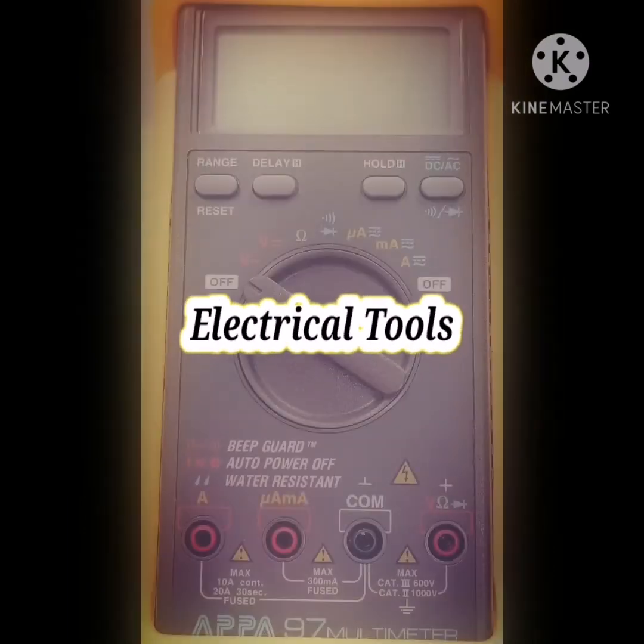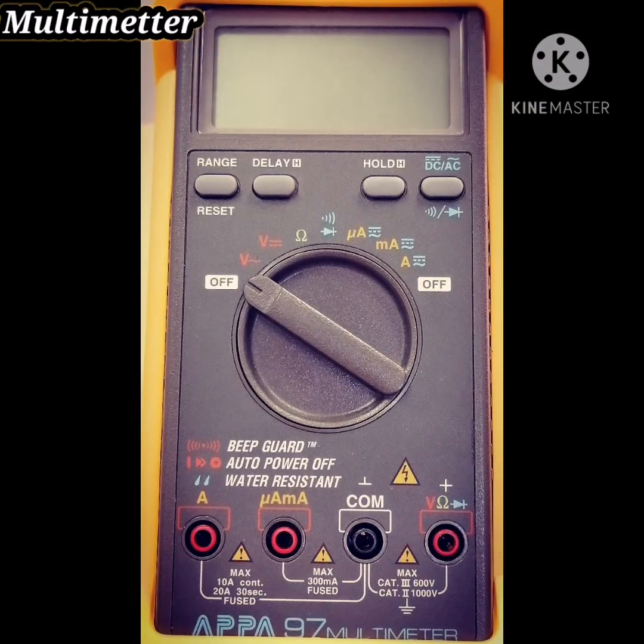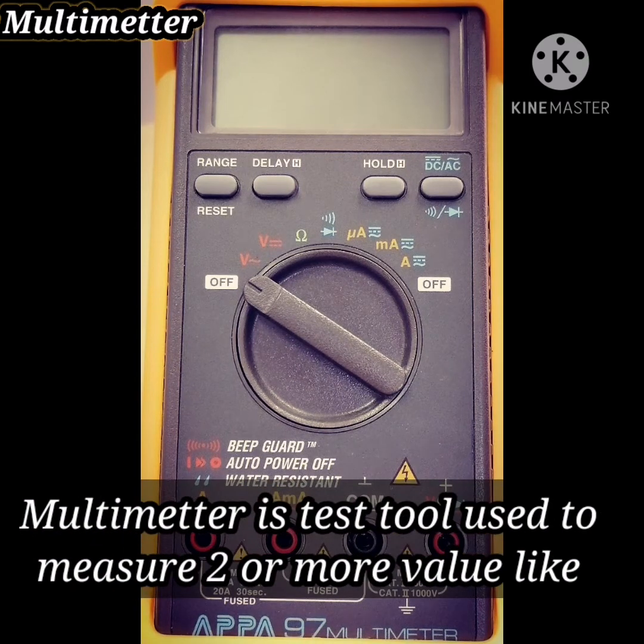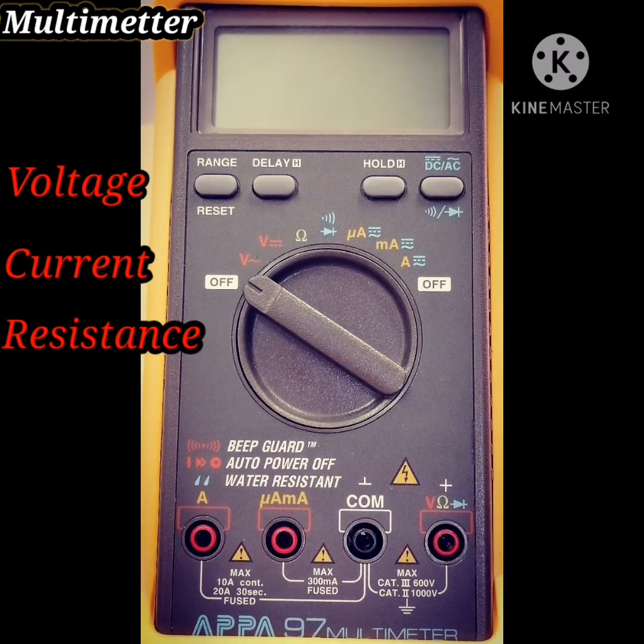Welcome everybody to electrical tools. As you can see here, this is a multimeter. A multimeter is a test tool used to measure two or more electrical values, like voltage, current, or resistance.